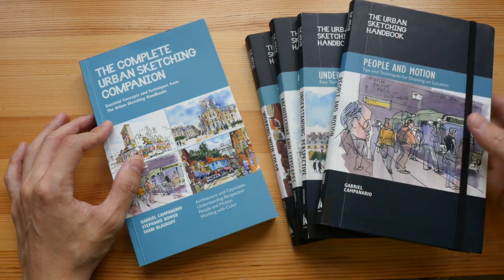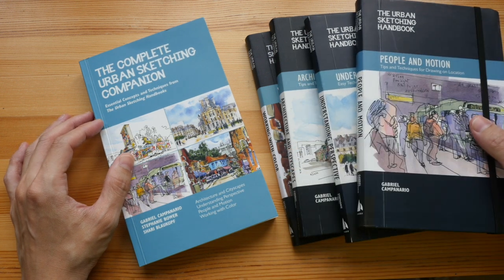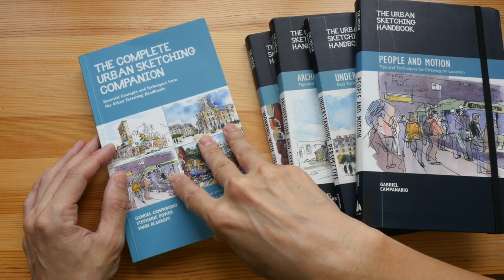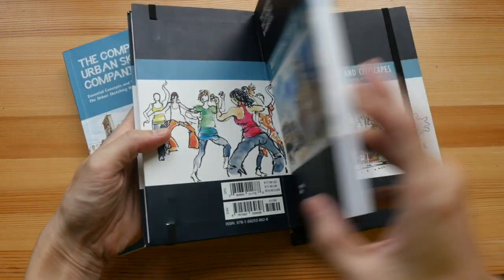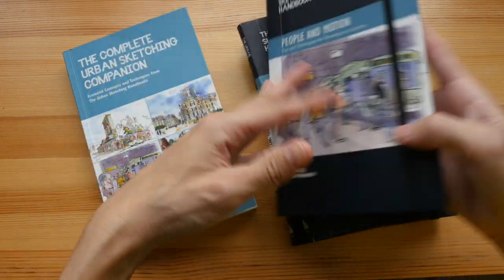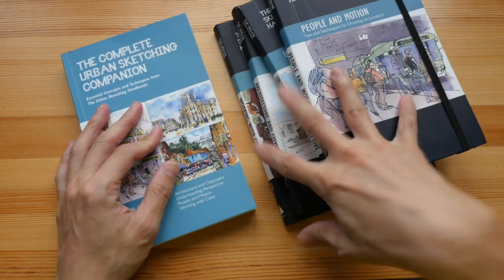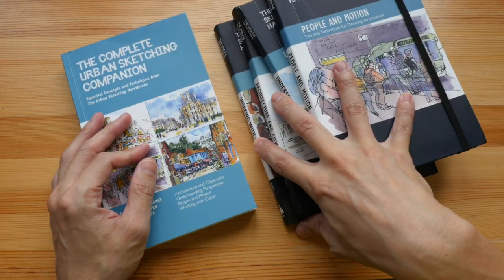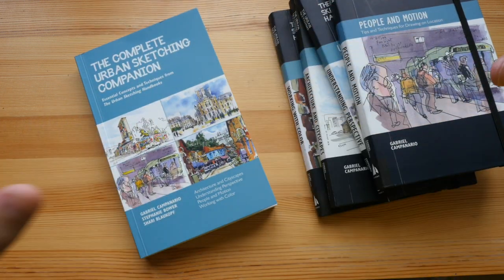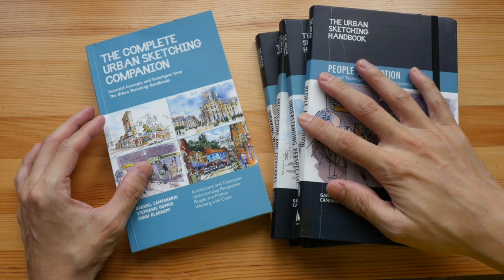This book is priced around $25 US, and each one of the thinner individual books is priced around $15 US. So if you were to get all four of them, it's going to be around $60 versus $25 for this single collection.